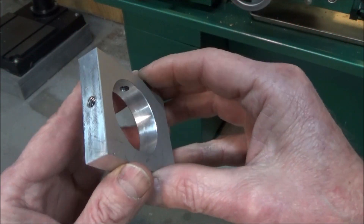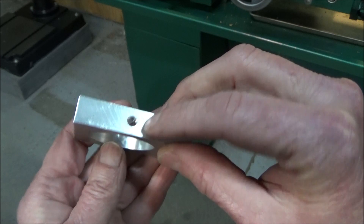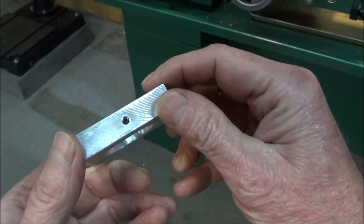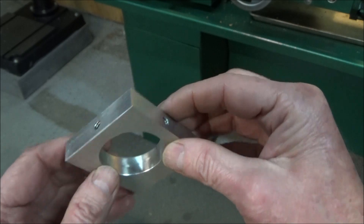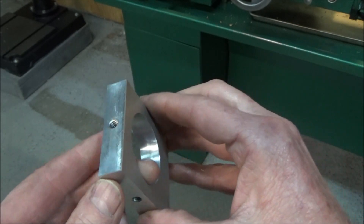I had the end of it milled and I have two holes drilled and tapped for the thumb screws. And over here I have a hole drilled and tapped for the DRO to attach to. So now all I have to do is go work on the thumb screws.